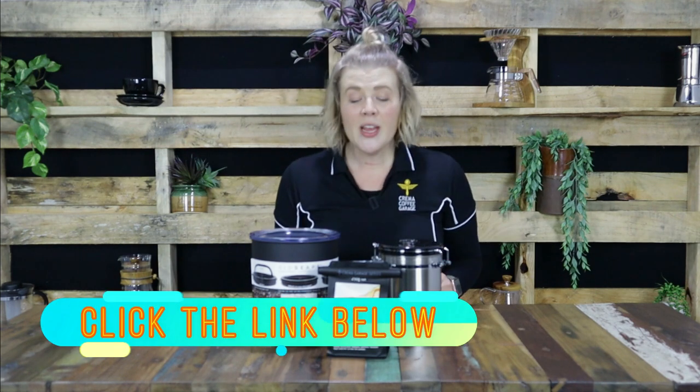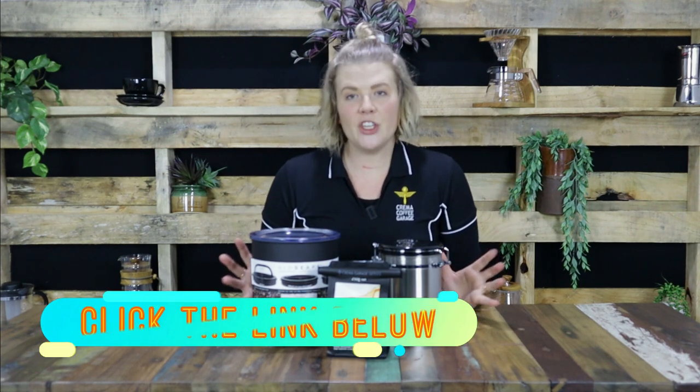As we reference in our detailed coffee storage video, the link you can find below, there are four major killers of your coffee's longevity. They are heat, sunlight, oxygen, and moisture.